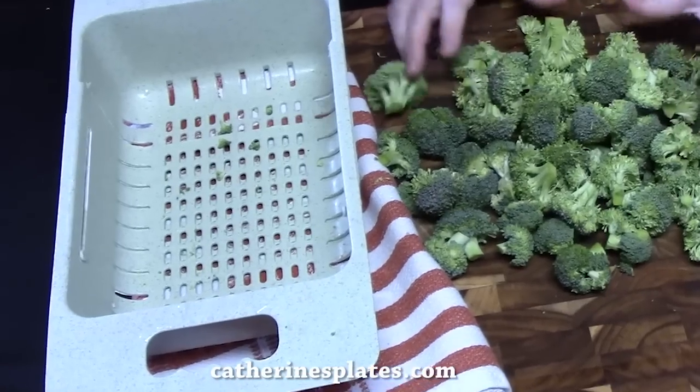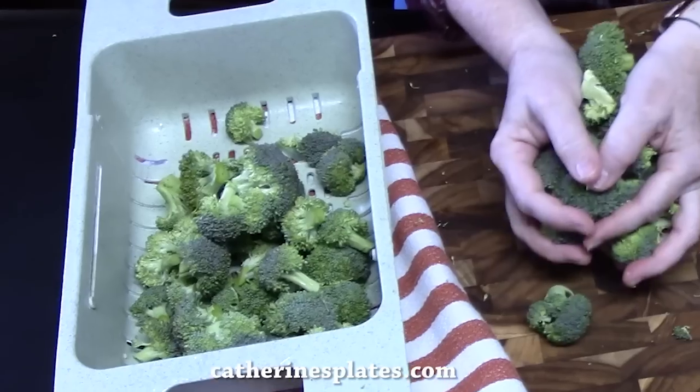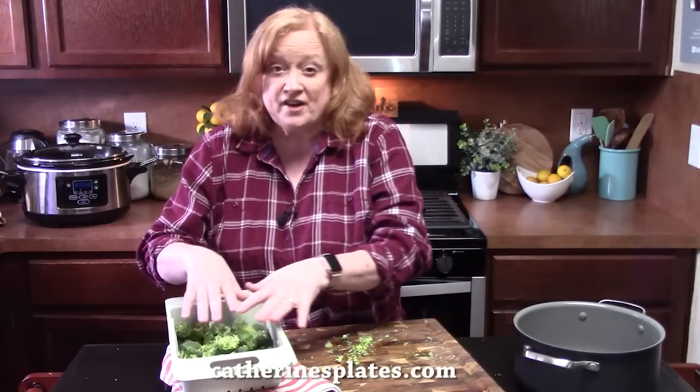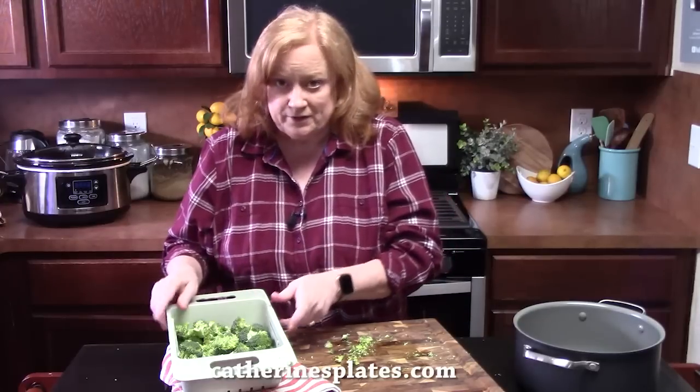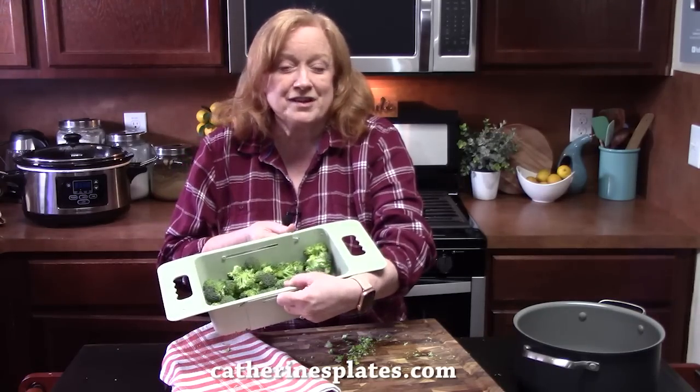What I'm going to do now is place it into a colander and then we're going to rinse it really good. Now you can use frozen broccoli for this dish if you want — I would thaw it out and then just drain it really well so you don't have a lot of water in the dish. I'm going to go rinse this out and come right back.